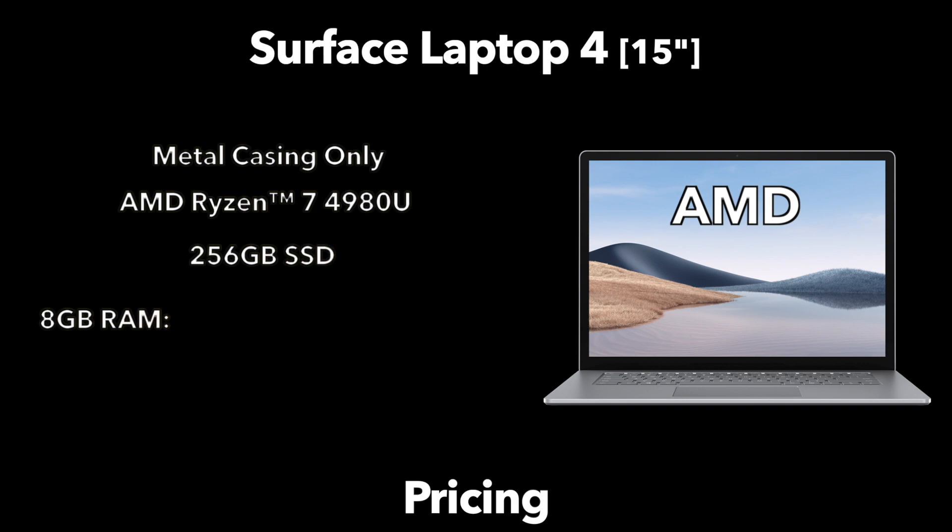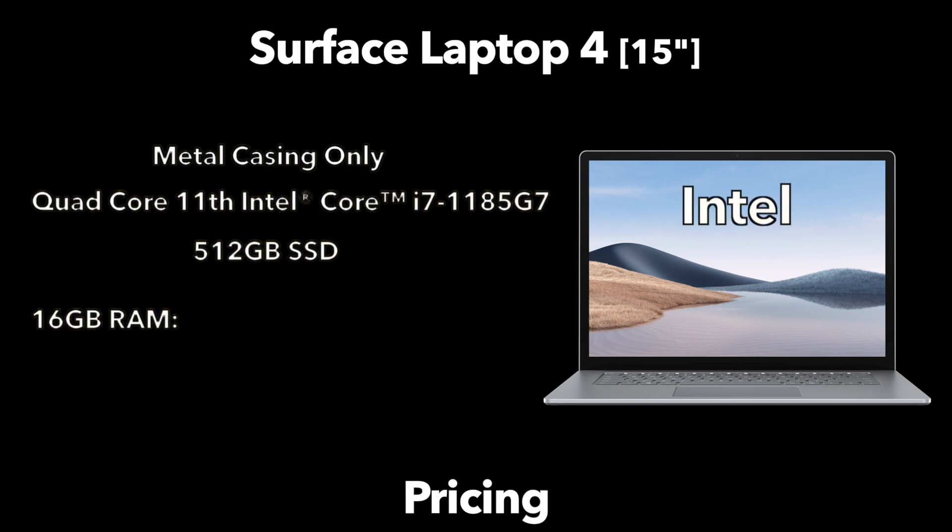Moving up to the 15 inch model, available in Platinum and Matte Black metal only, the base configuration has 8GB of RAM and a 256GB SSD priced at $1,299. For $200 more you can double the SSD to 512GB, and doubling the RAM to 16GB adds another $200, bringing the top AMD configuration to $1,699. On the Intel side for the 15 inch, there are only two configurations. The entry-level Intel starts at $1,799, giving you a Core i7, 16GB of RAM, and a 512GB SSD — only $100 more than the equivalent AMD configuration. The top Intel model doubles the RAM and storage to 32GB and 1TB, costing $2,399.